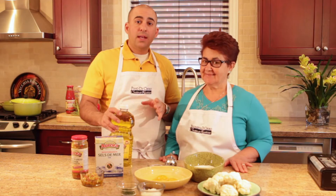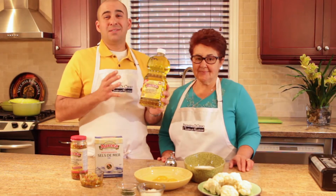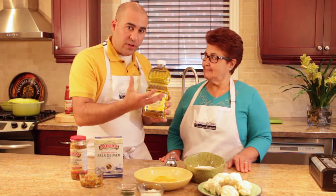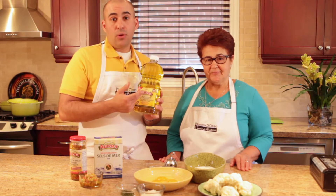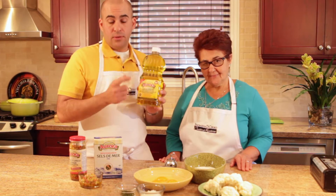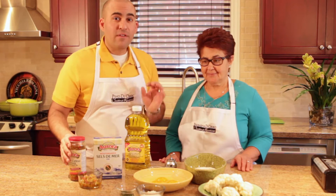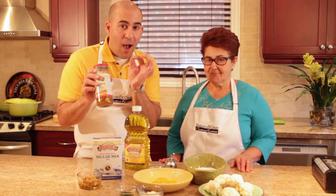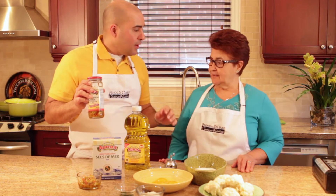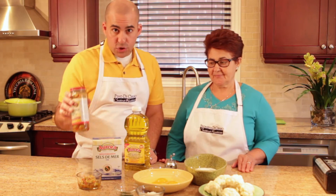We're going to be frying it in our Aurora blend here. This is olive oil and canola oil. It's great because you don't get that heavy olive oil flavor, but you also get that smoke point where you can deep fry things because of the canola oil and it doesn't get that burnt flavor either. We're going to top this cauliflower with one of my favorite mixtures, called Mufaletta. It comes hot or mild. I always pick the hot because a little bit of heat always makes a difference in the food and I love heat.